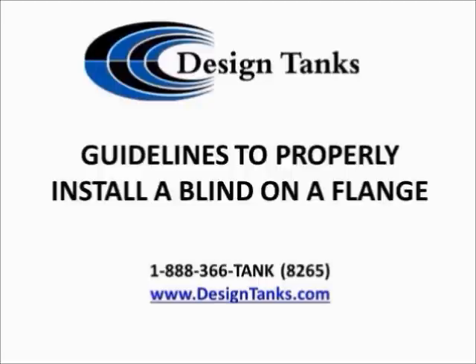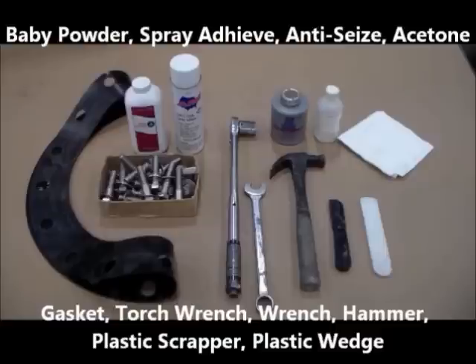The equipment that you should have ready for installing a new gasket: plastic or hardwood wedges, spray photo adhesive, box end wrench, new gasket, hammer, anti-seize, plastic putty knife, paper towels, baby powder, torque wrench, and acetone.